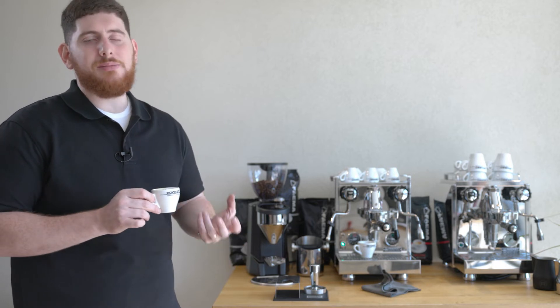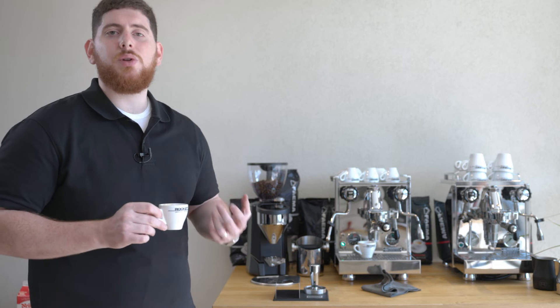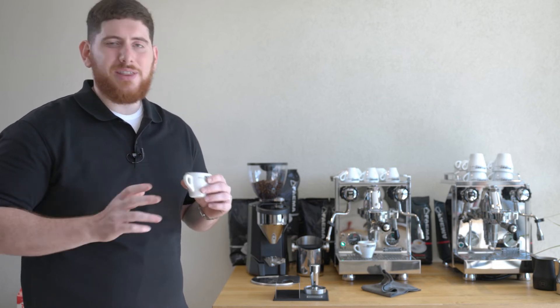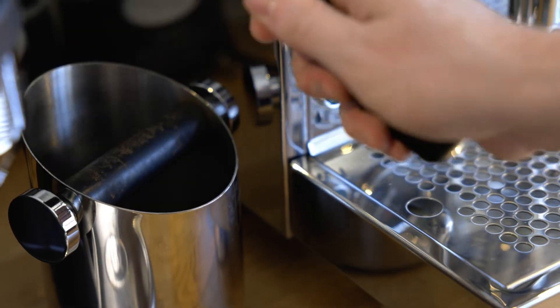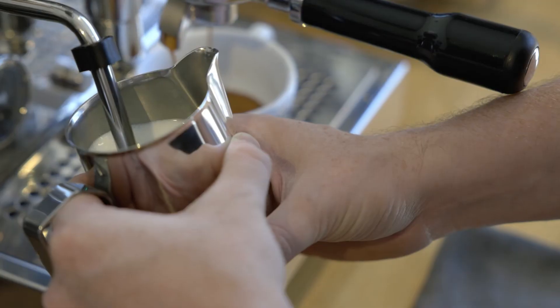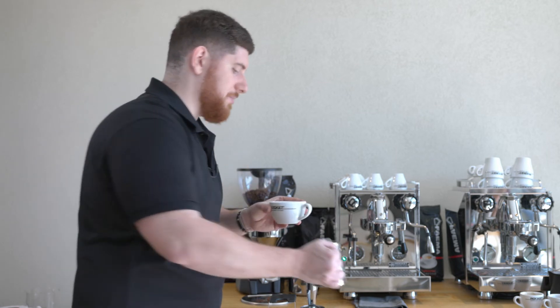This took a little bit of time to dial in, but that's the beauty of these machines. If you're someone who really likes to play with them, tinker, and kind of dial everything in, this is the right route for you. Let's try a latte. We have a nice beautiful little heart there. Excellent.